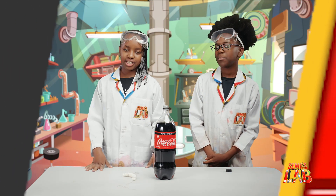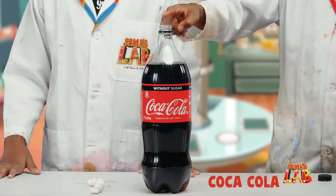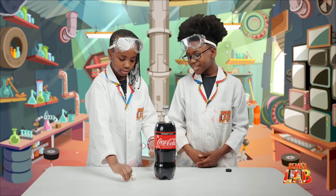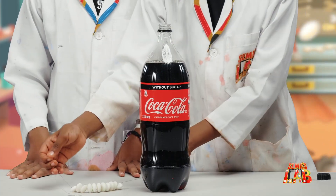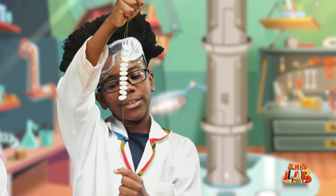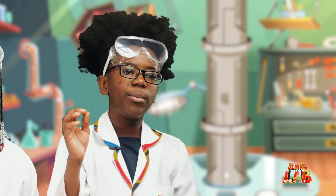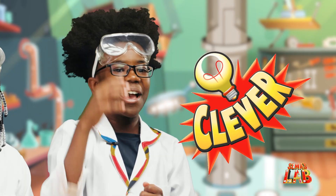So for this experiment, we need, of course, Mentos and Coca-Cola, and that's it. We made a rig so that we can just insert them all at once, because inserting them one by one will be too slow and the eruption will already be happening.